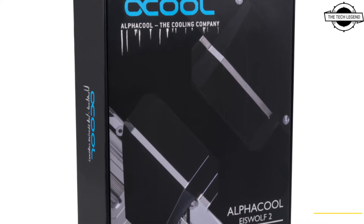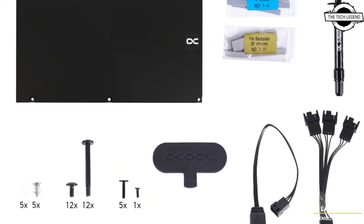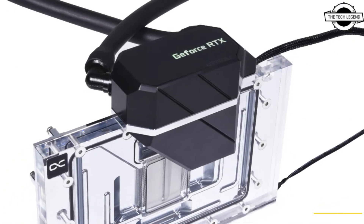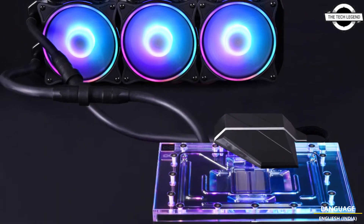Hello friends, welcome to the Tech Listen channel. Today I will talk about the Alphacool X-Vault 2 AIO and ES block for the Nvidia RTX 4090. Alphacool presents two innovative solutions for cooling Nvidia's latest graphics card.